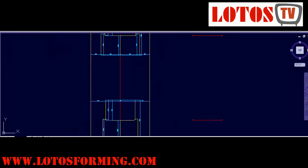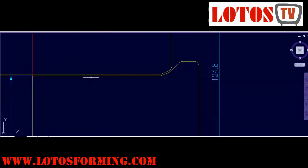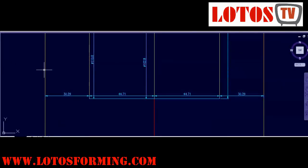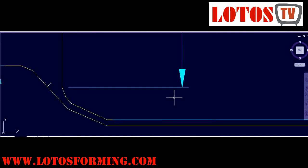Now we're going to the secondary station. The angle will be changed again, so the material will come inside these two rollers. This is the down roller, this is the upper roller, and this is the middle line that we later use for installation on the machine. If you follow our YouTube channel, you will understand why we use a middle line. This is the secondary station.